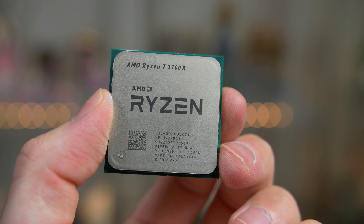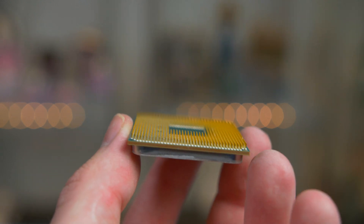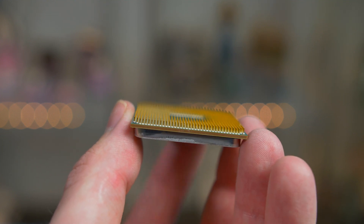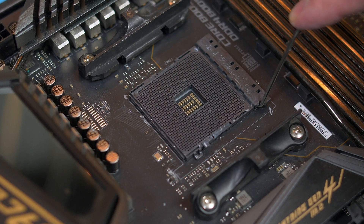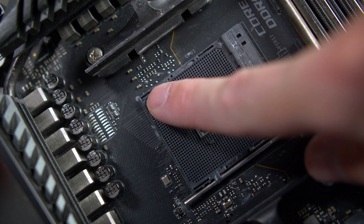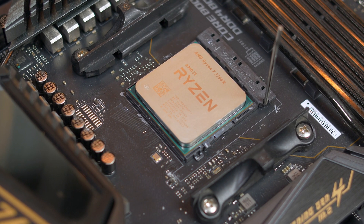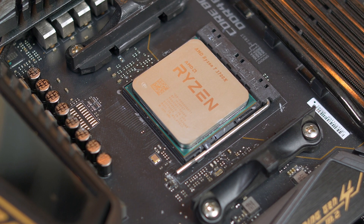Let's get into building this. As always we start by preparing the motherboard. Take your CPU and remember to hold it by the edges as you definitely do not want to be bending those pins. Open the CPU slot up by lifting the lever all the way. Take note of the gold triangle on the CPU as this matches up with the marking on the motherboard, then simply set it down — no force is needed, it should just fall into place. Close the slot back over and you're good to go.